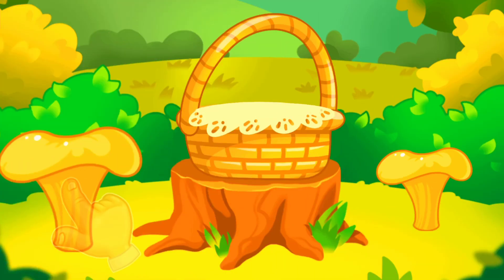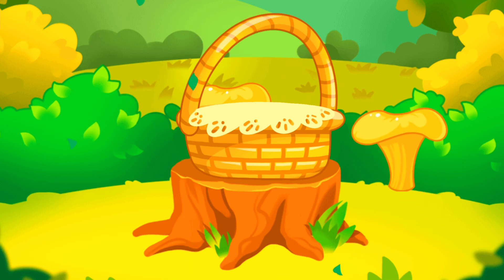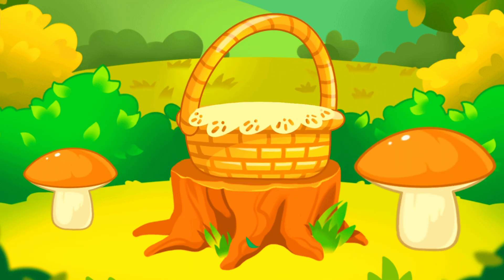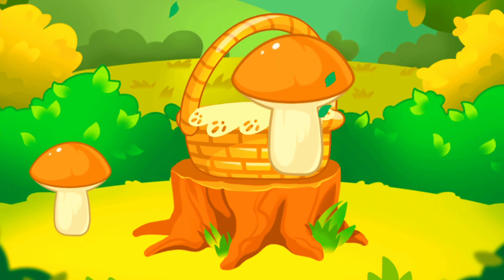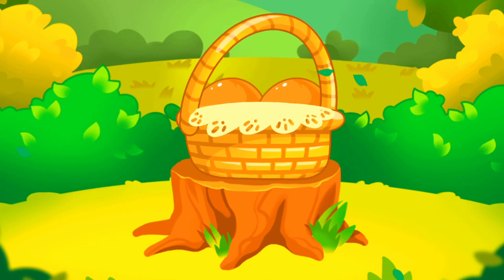This mushroom is high. This mushroom is low. Tap the high mushroom. Tap the low mushroom. Keep it up. Tap the high mushroom. Tap the low mushroom. You picked all the mushrooms you need.